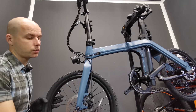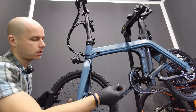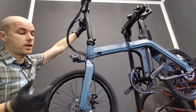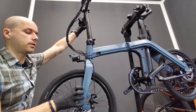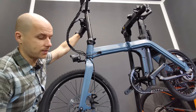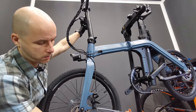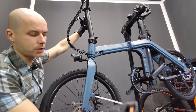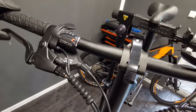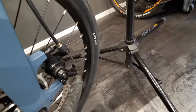Now I'm going to release these two bolts so the caliper will be loose and I can reset it. Now the easy thing — I'm just going to spin the wheel and brake, stop the wheel so that my braking pads will actually reset the caliper. Now I'm going to tighten these two bolts — usually just a little bit at a time: one, two, three, four. The lever should start braking earlier than this, so we know for sure we need to tighten the cable.